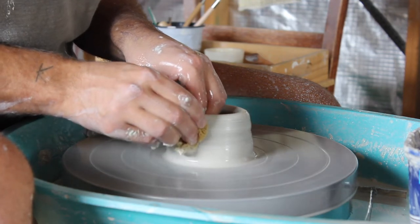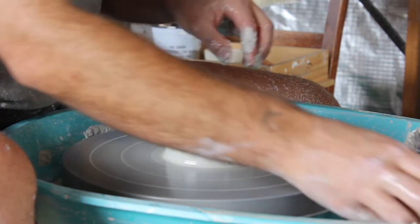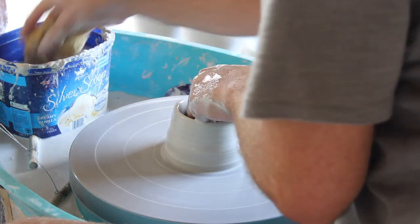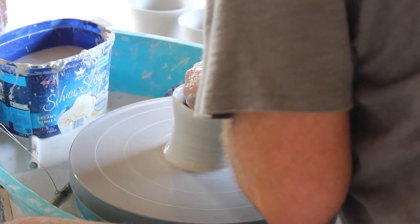Alright, here's the first pull. Rather than pulling up I'm kind of just pushing it inward to make a coned shape. Then grabbing the kidney to scrape off a little divot on the bottom to help get the sponge under, to pull it up again for the second pull.